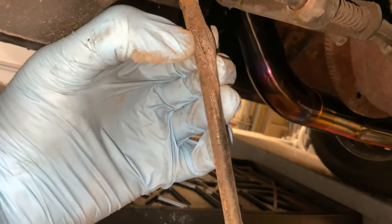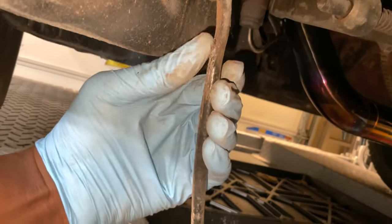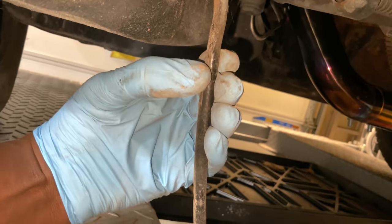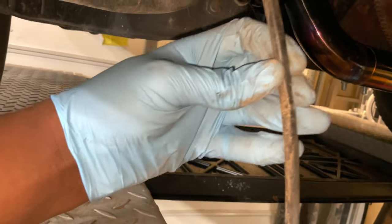If you look right there, that's a flat spot in it and you can see a bit of cable right there. It's hard to see on camera but it's definitely bad — look at that, that's horrible. So we'll get it out and route it up through here.